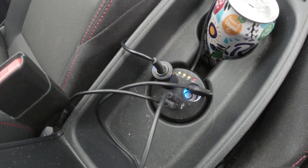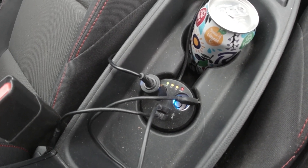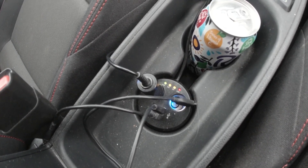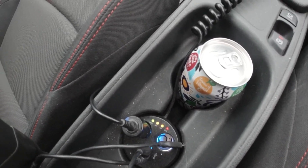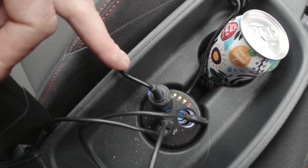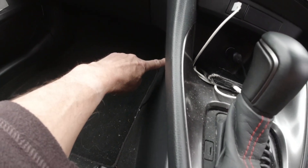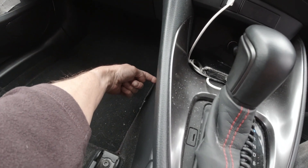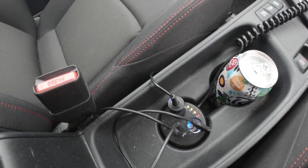I just thought I'd share this idea — you're now capable of monitoring the health of your battery and having a few more accessory ports available. As you can see, I've rerouted my dash cam power point. Instead of having the cable come up and go into the socket directly, I can now route the cable through the centre console and up, so it's all out of the way.